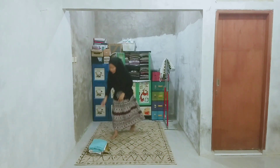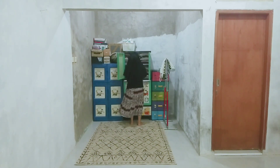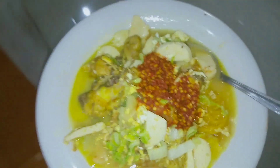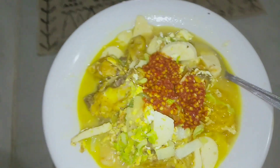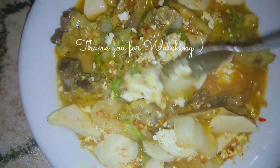Aku mau ngemil seblak yang tadi suami bawa, sambil nungguin suami kelar mandi. Biasanya kalau suami mandi butuh waktu yang lama banget, bisa sampai sejam. Ini seblaknya dipisah — kata suami biar aku gak kepedesan. Kayaknya segini dulu ya untuk video hari ini. Terima kasih banyak buat kalian semua yang udah nonton dari awal sampai selesai. Sampai ketemu lagi di video selanjutnya, Assalamualaikum, bye!